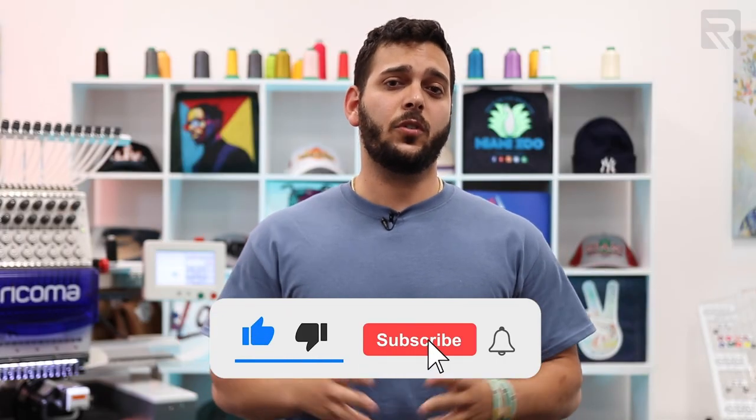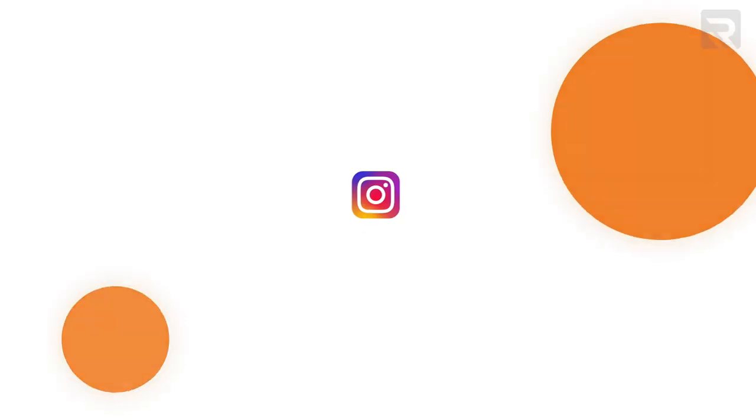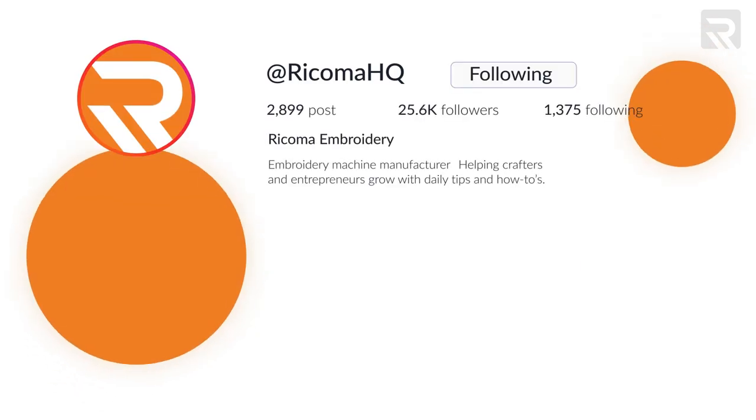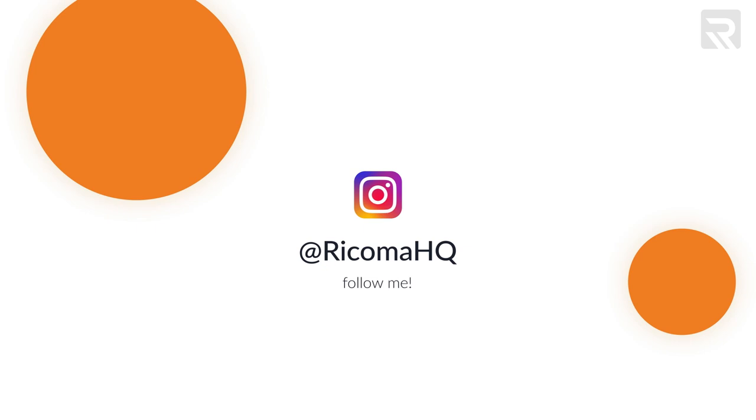If you like these tips or want more videos about embroidery — especially running bulk orders — let us know in the comments below. Also check us out on Instagram where we have over 25,000 followers and share content like this and host giveaways. Thank you so much for watching — I'll see you guys next time.